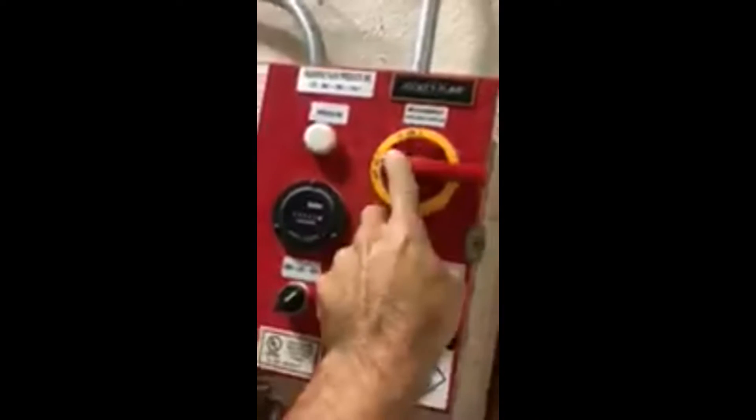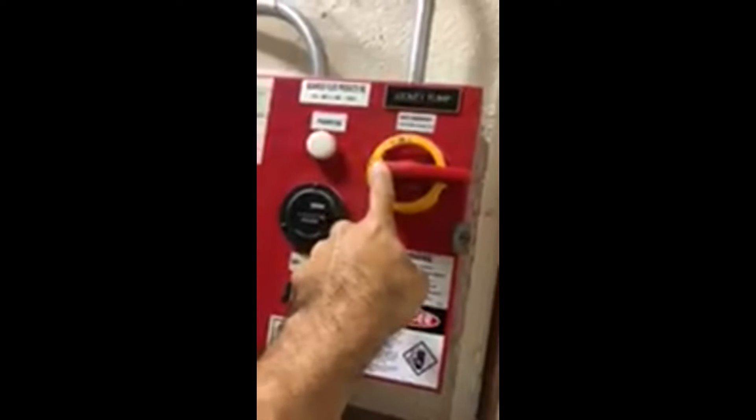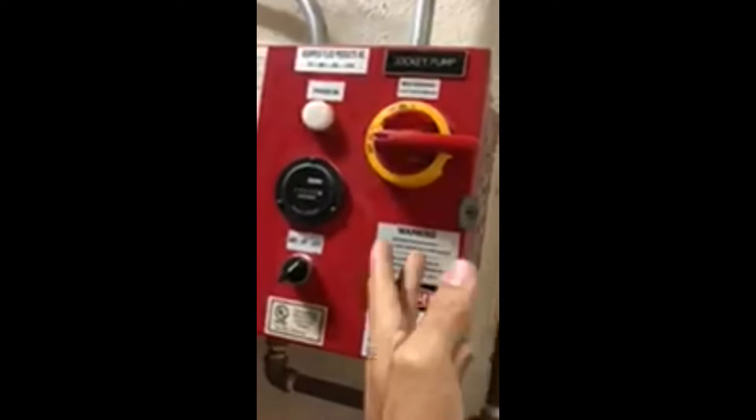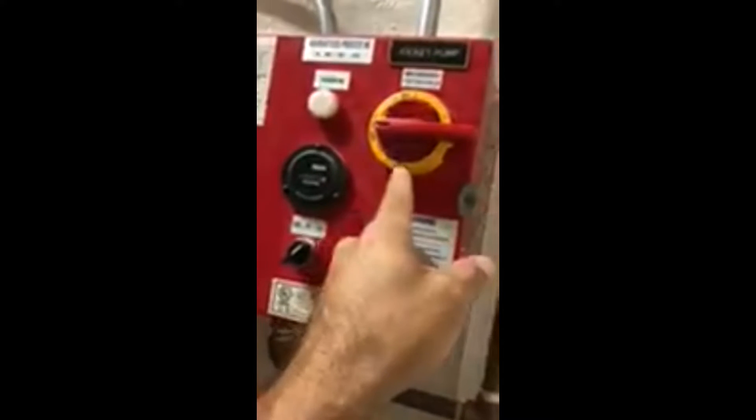To test it, you shut this off first — shut off the jockey pump controller — so the small pump doesn't run, because it's going to try to keep up with the pressure and prevent the main pump from turning on. Don't forget to turn it back on when you're done.